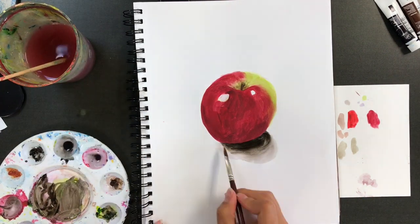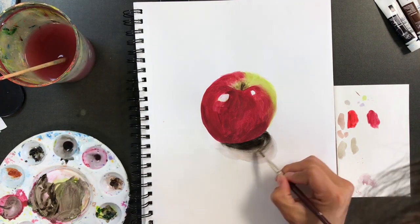Getting my last shadows and finishing touches in, and there you have it. And don't forget to wash your brush out.